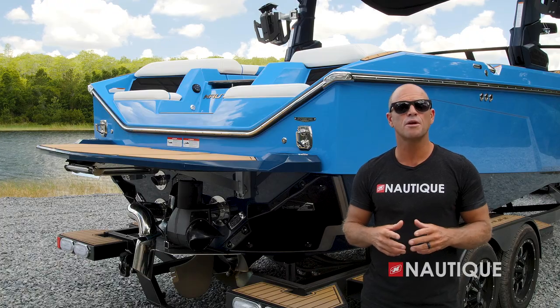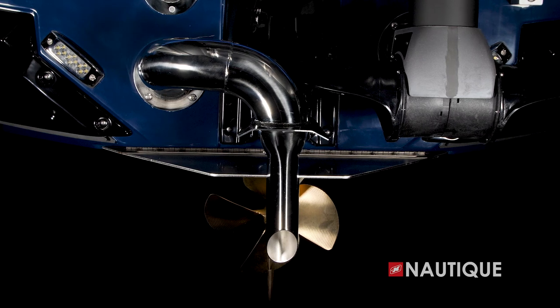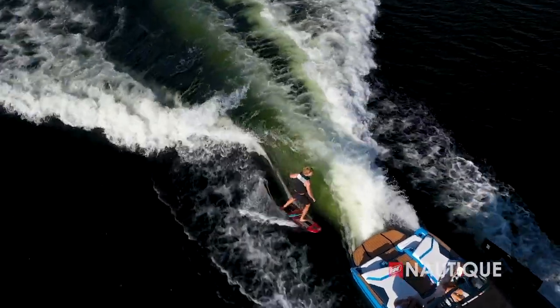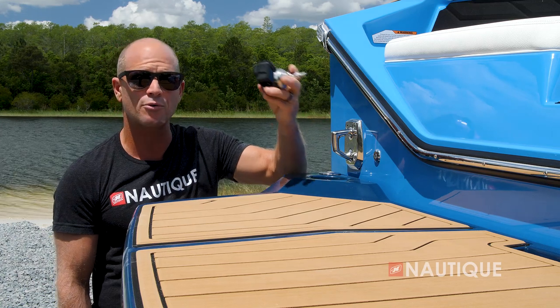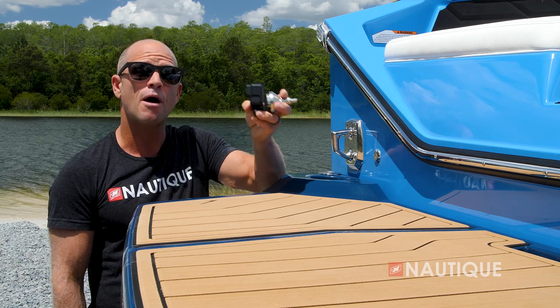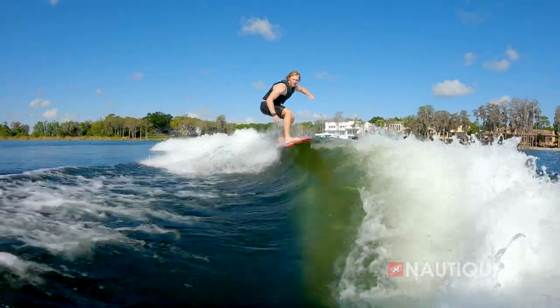Standard on all of our Super Air Nautiques is a Nautique surf pipe. This takes the steam and the emissions from the engine, places it down into the prop stream, so it bubbles up behind the surfer, maximizing your experience behind the boat. If you're looking for a unique angle with your GoPro, just opt for a GoPro Quick Mount with dual transom attachments. All you have to do is put your GoPro into this clip, pop it into the hull, and you're sure to get that big wave shot.